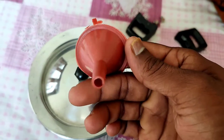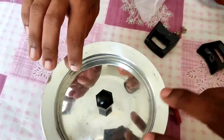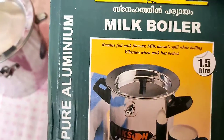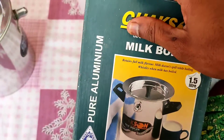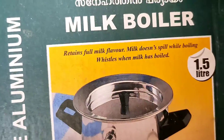The feature they are claiming is that we can boil milk without spilling. Usually when we boil milk it overflows and we lose some. They also claim that the natural flavor of the milk can be retained using this milk boiler. That sounds good, and we will check out the real application in the next video.